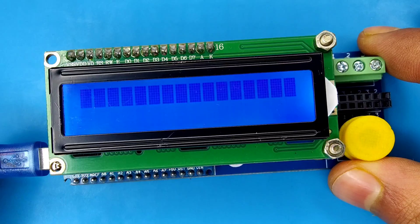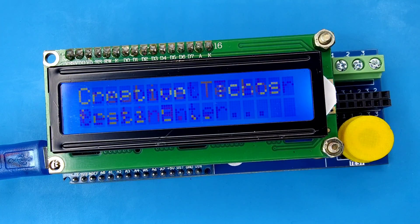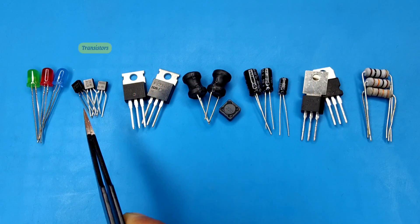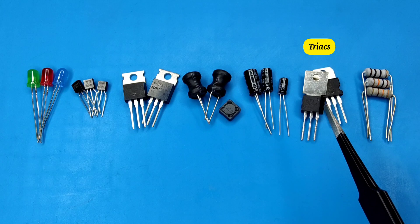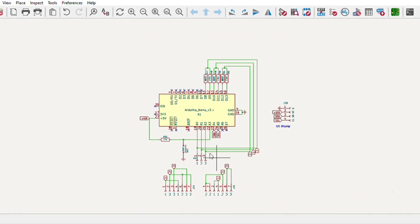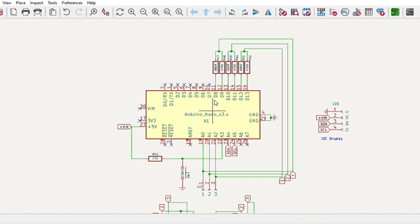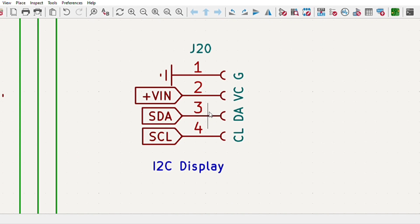Hi guys, today in this video I will be making a simple all-in-one component tester device which can test any component like LEDs, transistors, MOSFETs, inductors, capacitors, triacs, resistors, and also other components. I designed a simple circuit diagram which only uses an Arduino Nano and some external components like a few resistors, connectors, and also a 1602 I2C display.